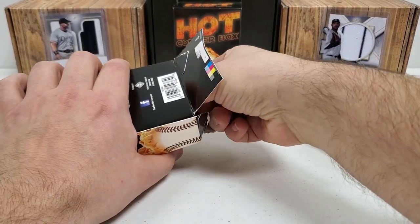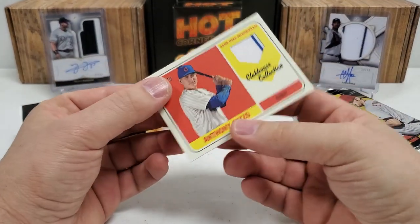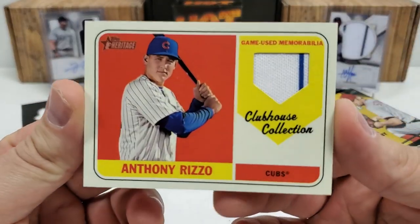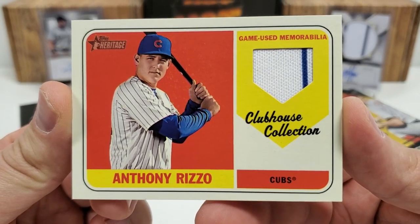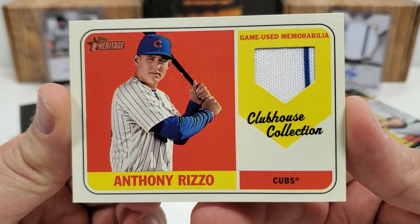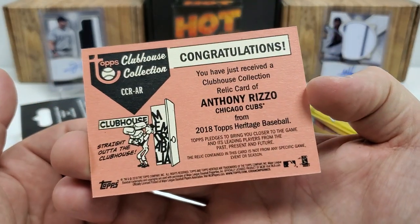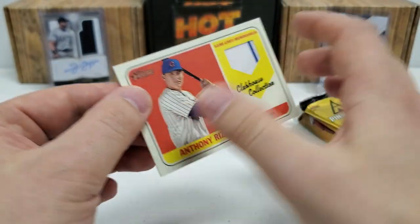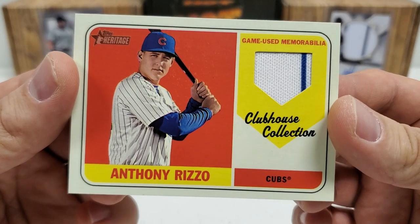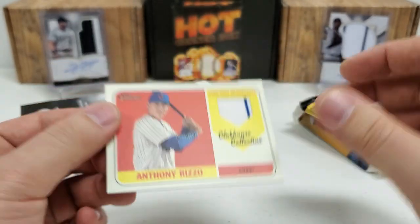Let's pull out the last hit first. How about that one — that one actually surprised me. Anthony Rizzo from Heritage Clubhouse Collection. Look at that little pinstripe and all — game used, Anthony Rizzo. That's actually a really, really nice one from 2018 Heritage, and the card's actually in really good shape, not all beat up. I can't believe they can't even sleeve these or put them in a little top loader, but that's a nice, nice little pull.